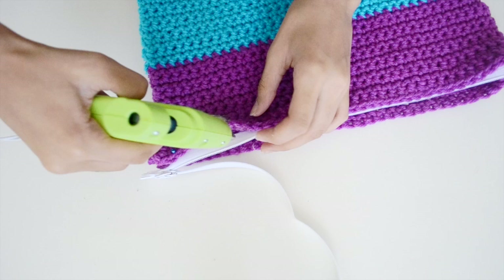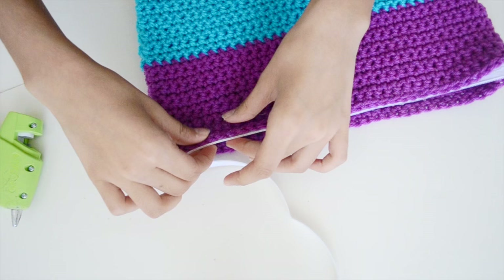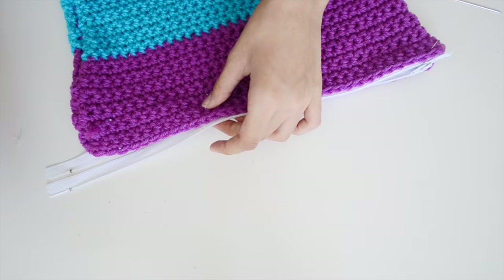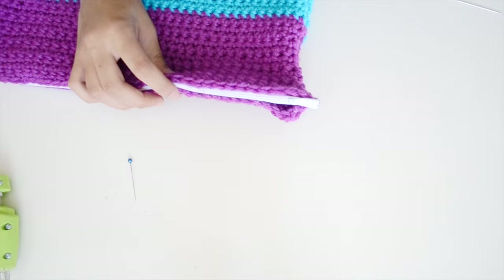I tried using E6000 but it wasn't working for me, so I switched to a hot glue gun, which also works well. Glue the other side down the same way.